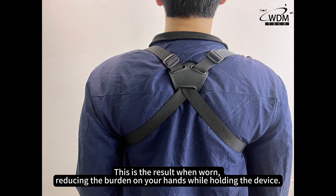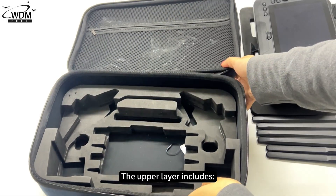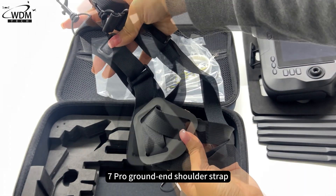This is the result when worn, reducing the burden on your hands while holding the device. The upper layer of the box includes the C7 Pro ground unit, shoulder strap, and various accessories.